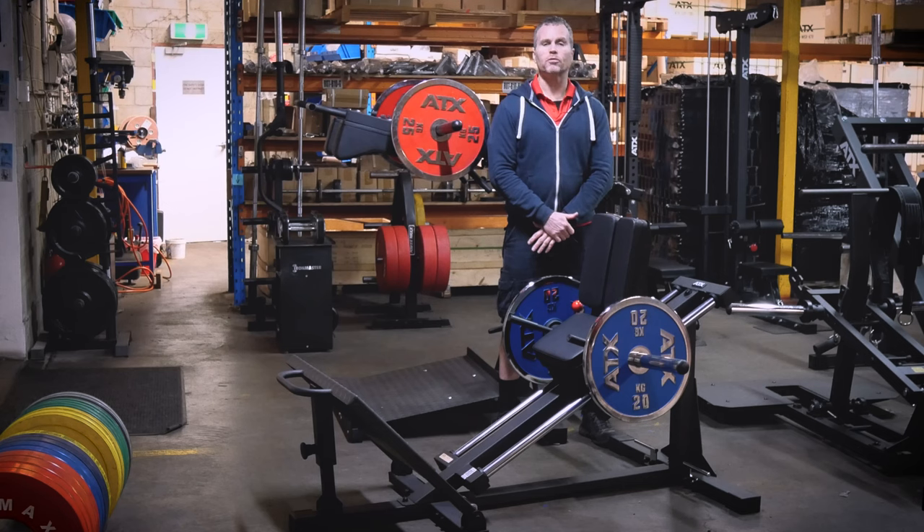However, if you are a heavy squatter, this machine is a great complementary exercise. Adding some lighter sets on the compact leg press after squats could really finish off the quads. Or it is a great warm-up exercise to do before your heavy barbell squats.